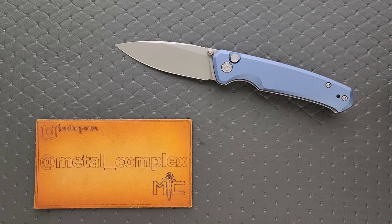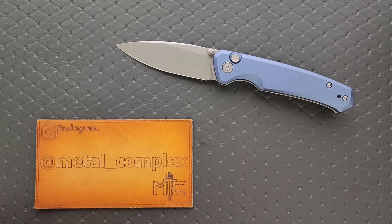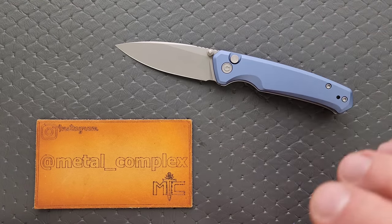I'll link the G10 version down in the description. It's right around the same price, and it's a very, very good, very recommendable knife. In fact, I think it was one of the first budget button locks that I had ever handled, and I just immediately loved it. But there's something going on with this aluminum version.